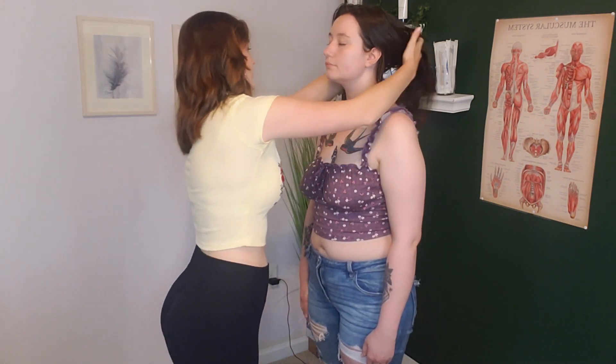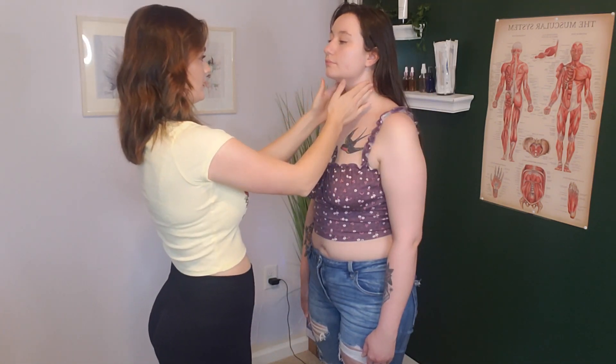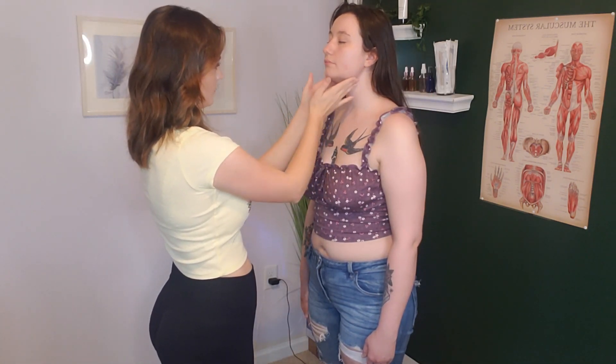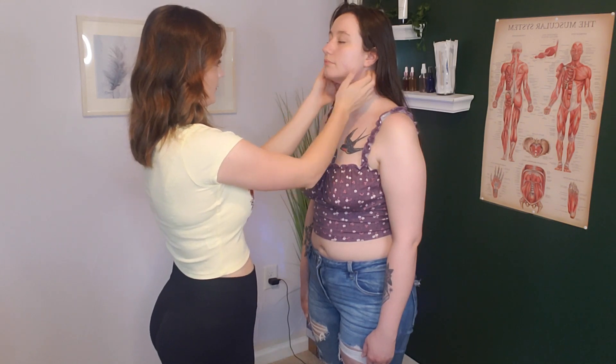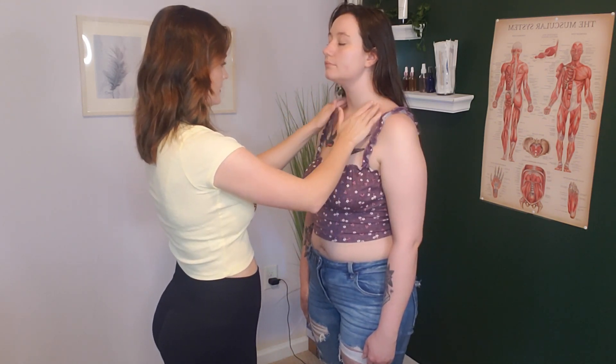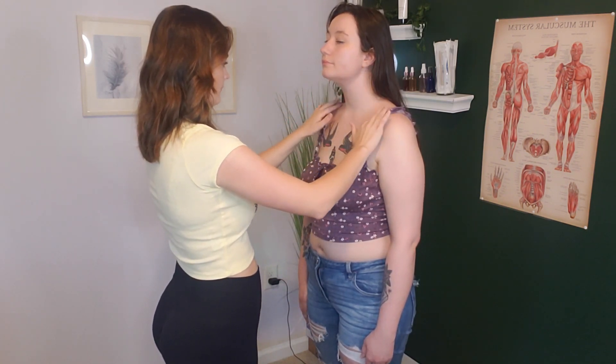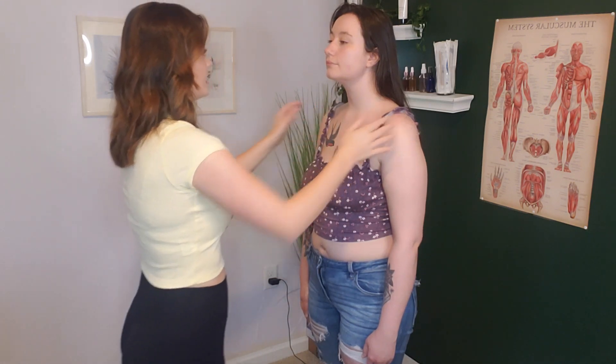One last thing before we have you sit down — I want to palpate your neck to see if there is any pain there. Do you feel any pain on your neck or on your thyroid? No. I'm just checking your thyroid gland here. It is not swollen, so everything looks good there.